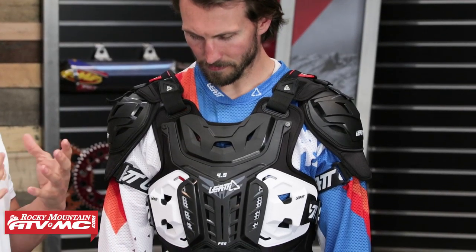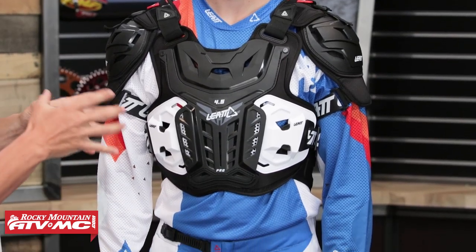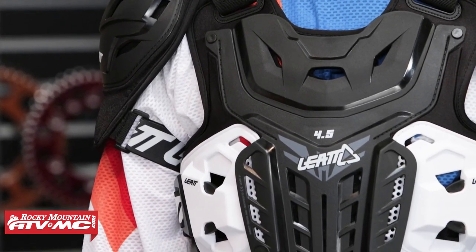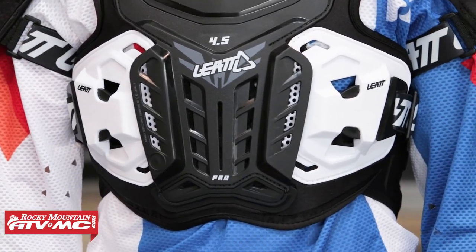The 4.5 Pro is going to be good for anyone looking for a low profile roost guard that offers great protection front and back as well as shoulder protection. It's also CE certified for impact. And being Leatt, these guys are known for their neck braces, so this will integrate with their neck brace — we'll show you that here in just a little bit.